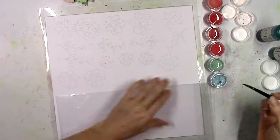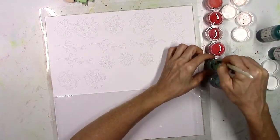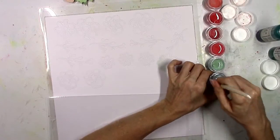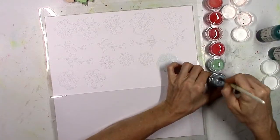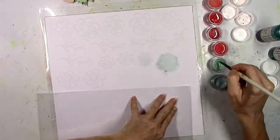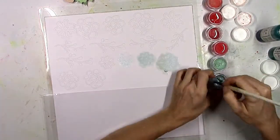Now I'm gonna do some die cutting here also to add to my floral clusters. I believe this is a floral cluster that was an exclusive from the Hip Kit Club — maybe a few months ago. I just love the flowers and I wanted to incorporate a bunch of flowers in different colors based on the colors that are in the collection.